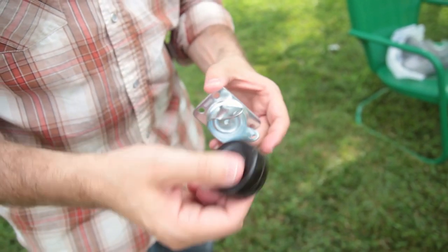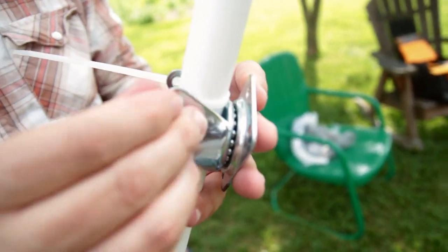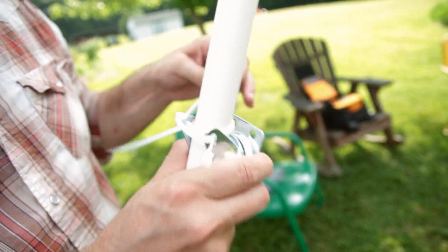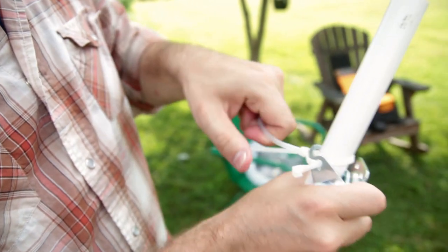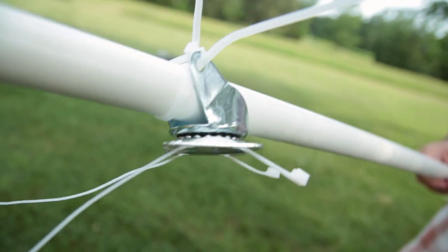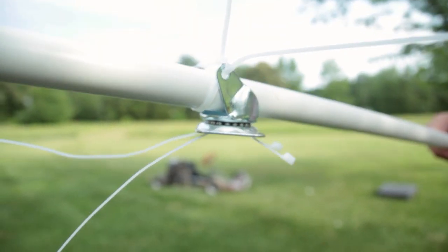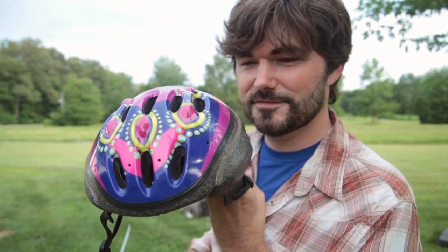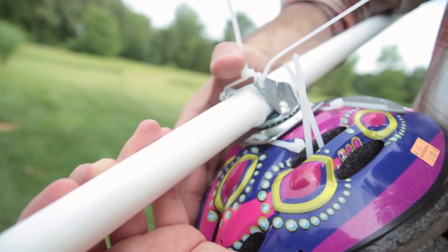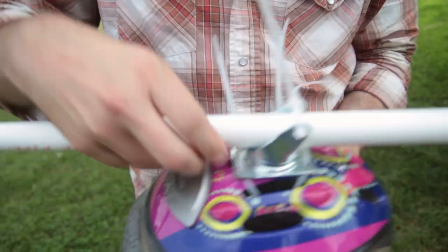Now let's put our rig together. First, take the caster and remove the wheel by taking the bolt out. Run some zip ties through the side and around the bottom of the pole, and one on top — that helps secure the pole to the swivel of the caster. I used white zip ties and a white PVC pole so it's a little hard to see, but this goes together really easily. Then run two more zip ties through the bottom base of the caster, up through the top. Tighten those zip ties up nice and secure.